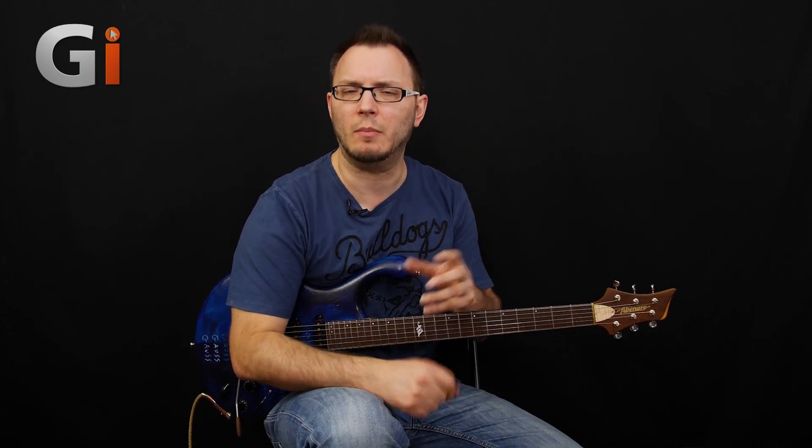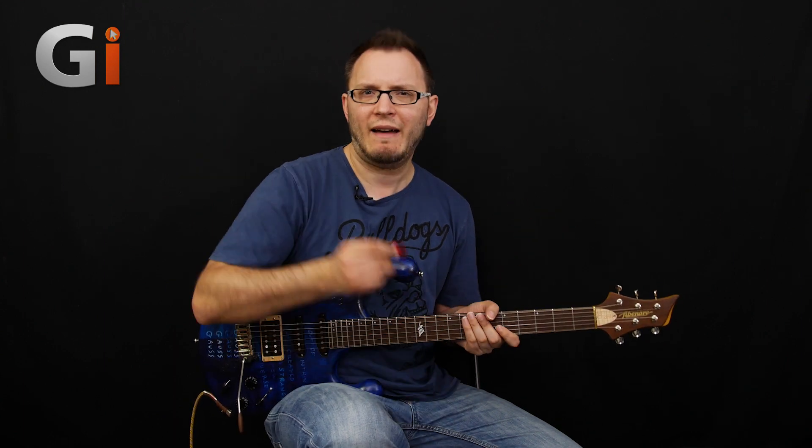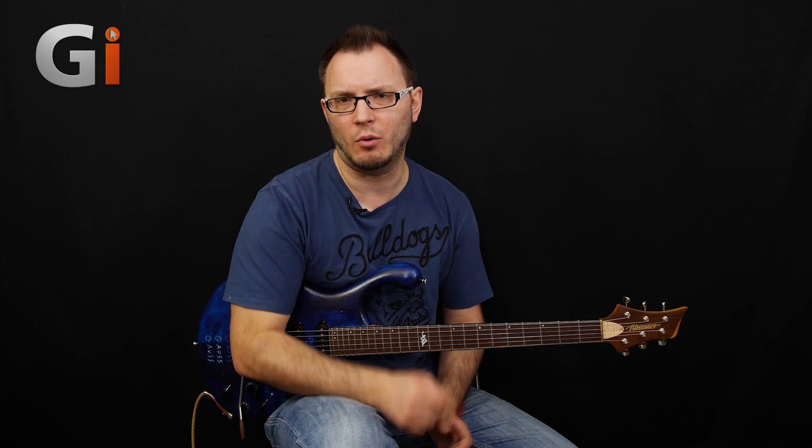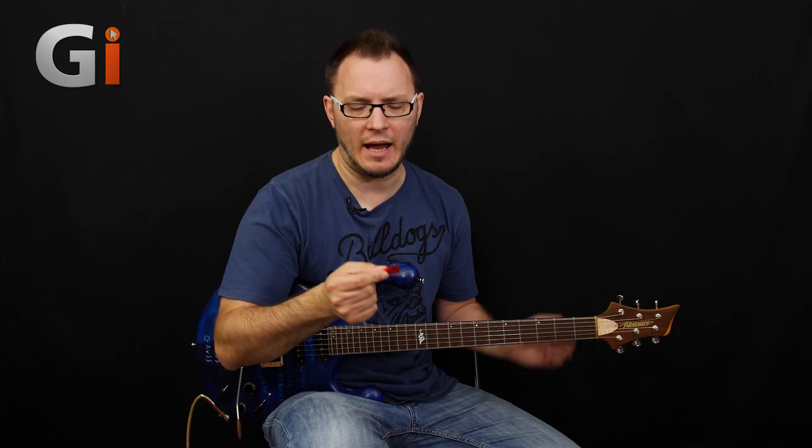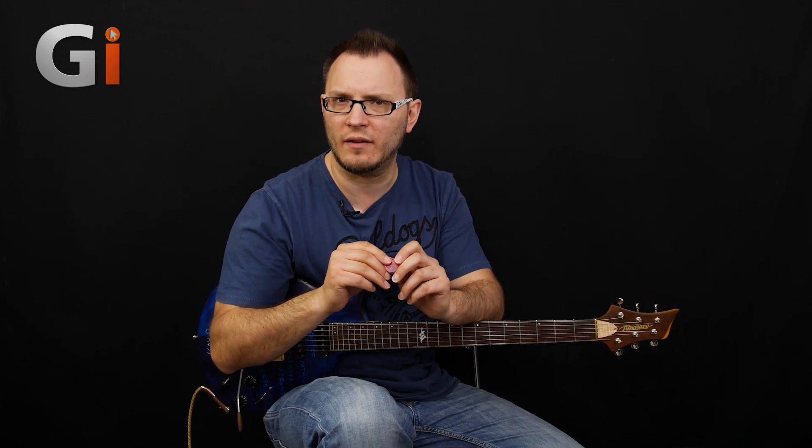Hi there guys, Tom Quill here for Guitar Interactive Magazine, back again with another review. This time, the pick. Now, picks are generally pretty tricky to review, because picks are very personal to guitar players — everyone has their own preference of material they like to use, the size of pick they like to use. However, this is quite interesting. It's a little different to your average pick product. This is the Talon guitar pick, and it's got some very interesting features that we thought were worth mentioning.